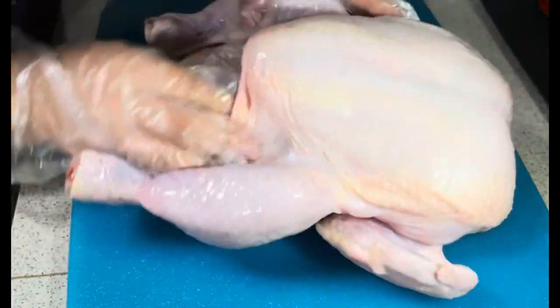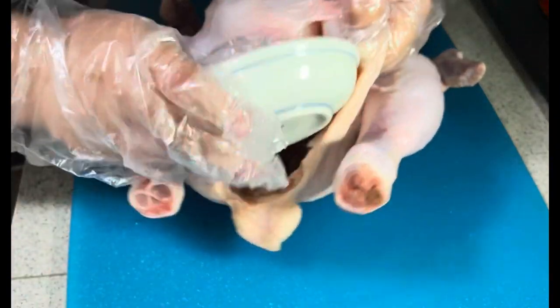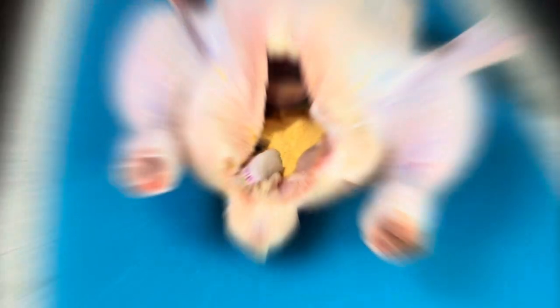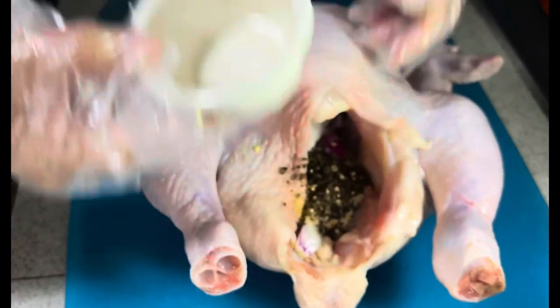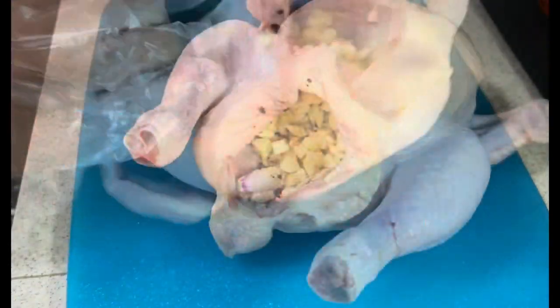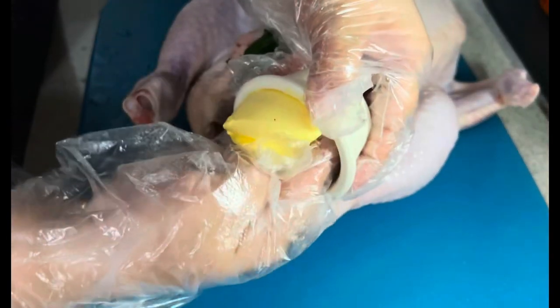Now we are going to put all the ingredients into the chicken. First we are going to put the onion, now the onion powder, and now the garlic salt, and the black pepper. Now we are going to add the garlic, and we are going to add the lemongrass, and now we are going to add the butter.